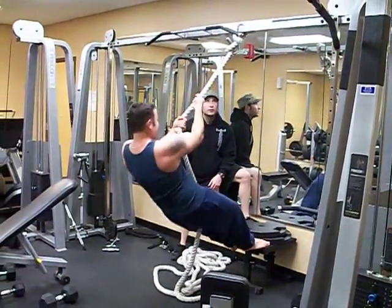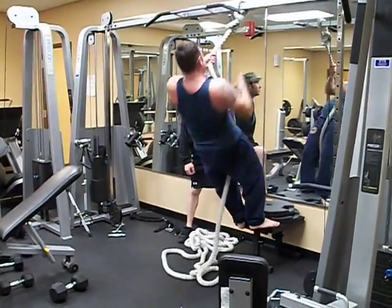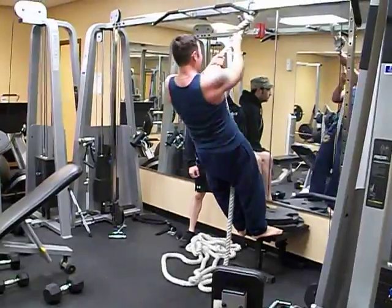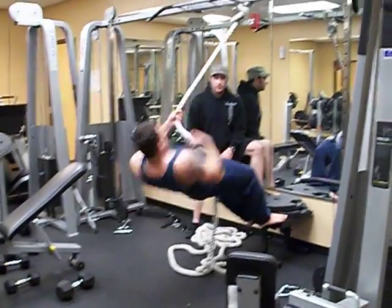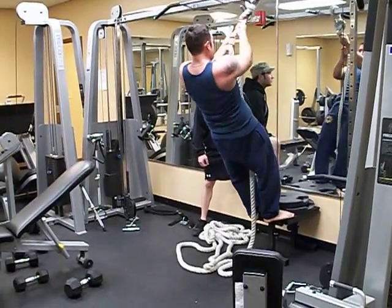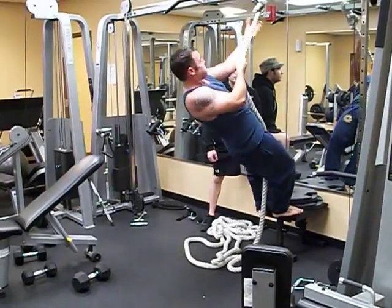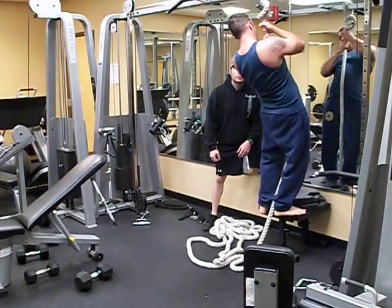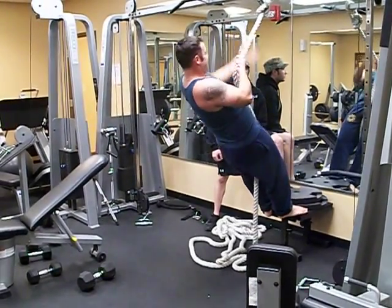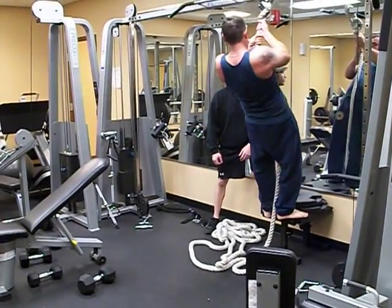Good. All right. Right here, go. Come on. Come on. More, more, more.